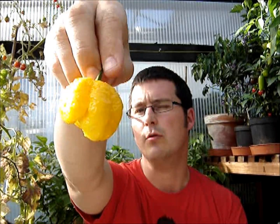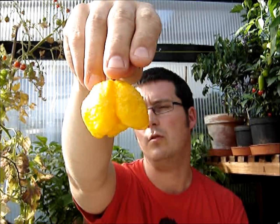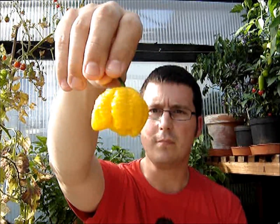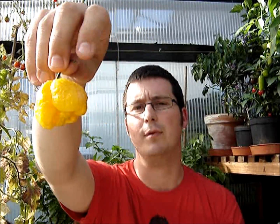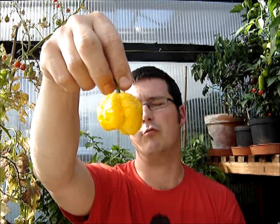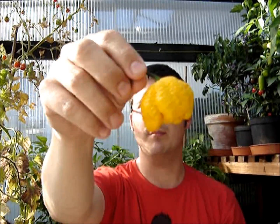This is a seven pot lava yellow - not very common at all. I tested the red seven pot lava last year. Ed sent me one of the pods, I took out seeds from it, John grew some out, and from that one pod he's actually ended up with red, chocolate, and yellow seven pot lava.